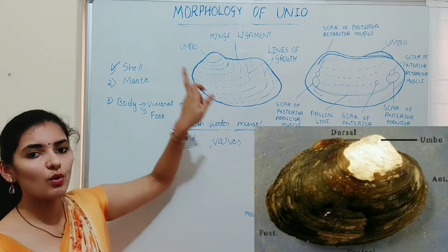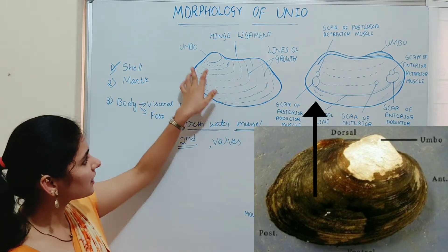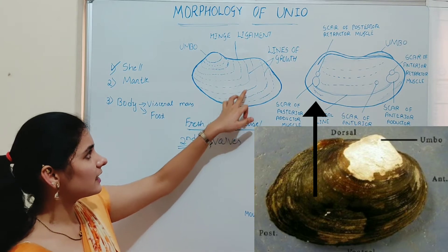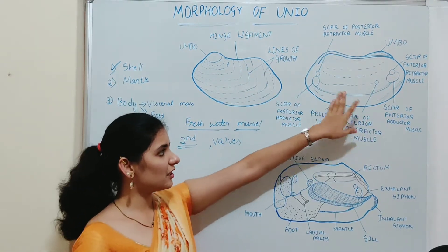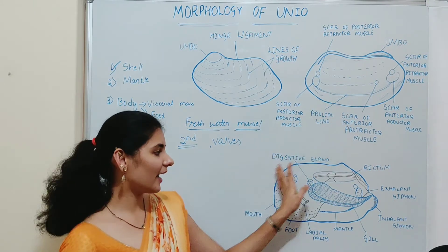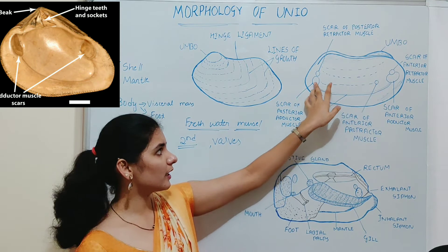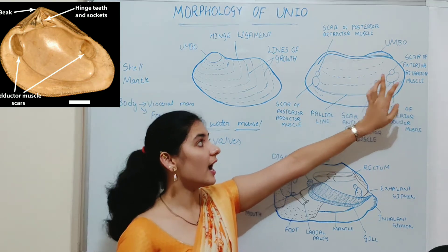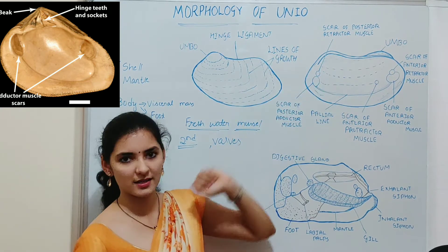The umbo is the oldest part of the shell. Below the umbo, there are concentric lines known as lines of growth. If you remove the shell valve from the mantle and the visceral mass, on the inner side of the shell valve you can see several markings. These markings or scars represent the position of different muscles.